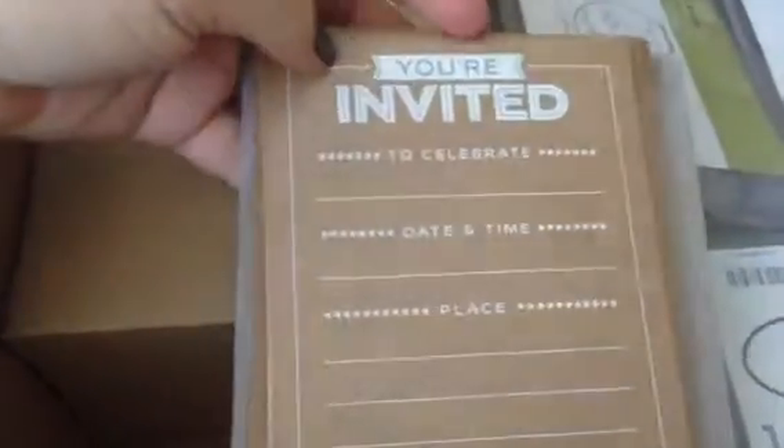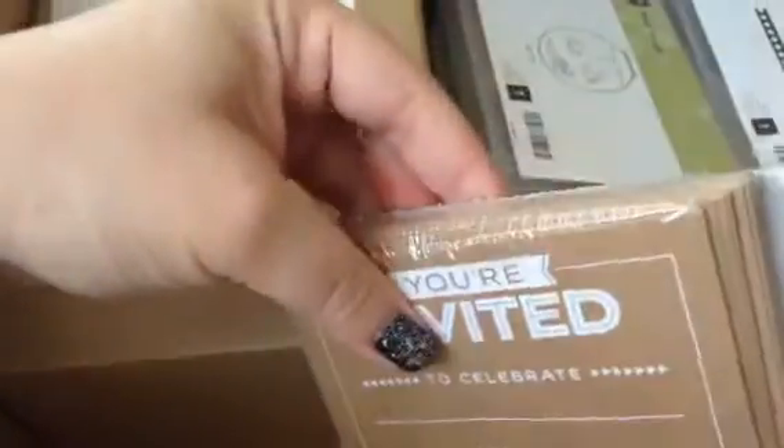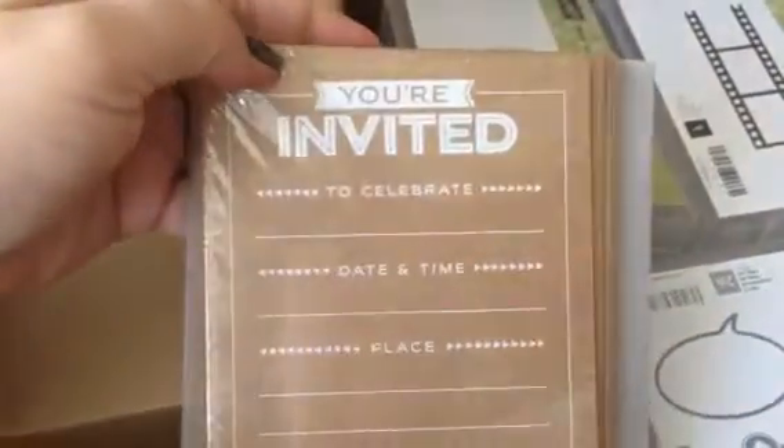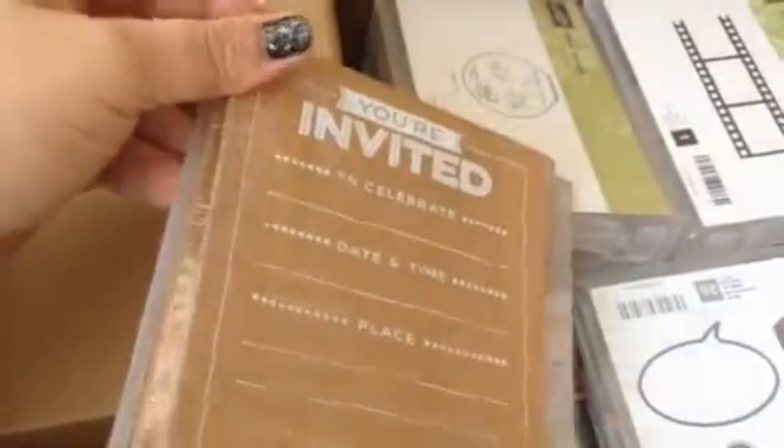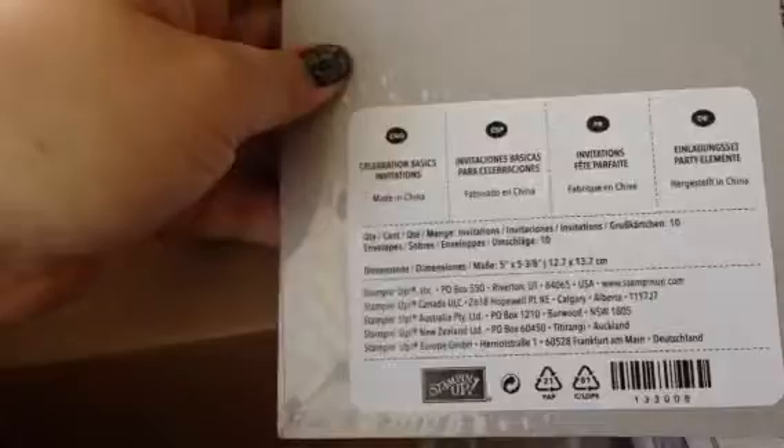This is from the Occasions catalog - these are invitations. I want to have a party soon so I thought these invitations are quite nice. You get 10 invitations and envelopes in each pack. This is still available in the Occasions catalog.